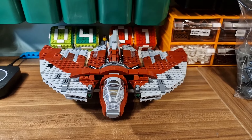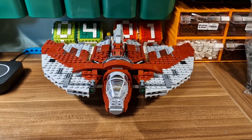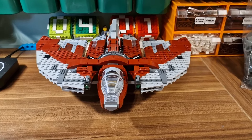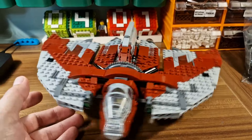Hello, it's Armabricks. We are looking at the LEGO Star Wars Set 75362, Ahsoka's Tano's T6 Shuttle. It was released last year.